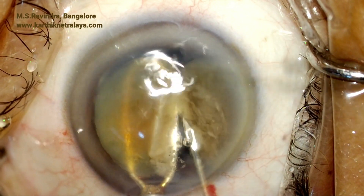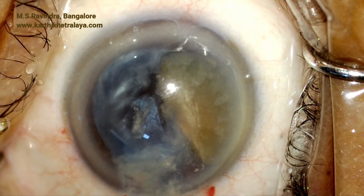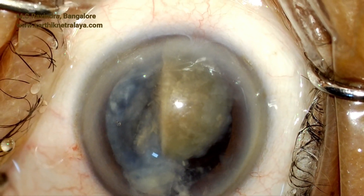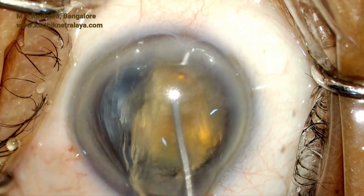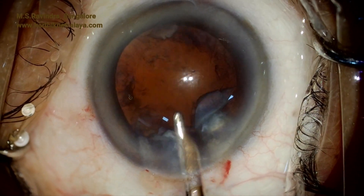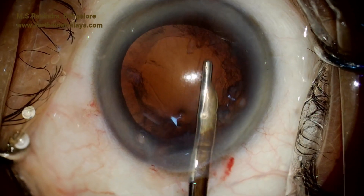The Sinskey hook is used to score the nucleus into two portions. The nucleus is now visco-sandwiched and taken out. A mini vectis is utilized to support the nucleus from behind, and it is held in front like forceps with a 25 gauge cannula which is continuously injecting HPMC, so that the nucleus is not rubbing the endothelium and reducing the specular cell count.